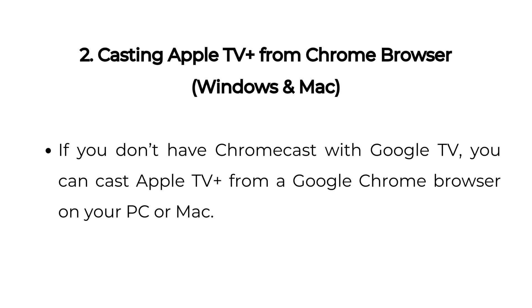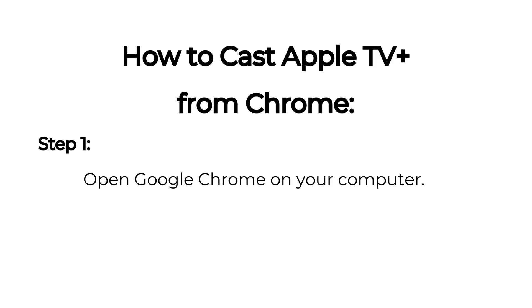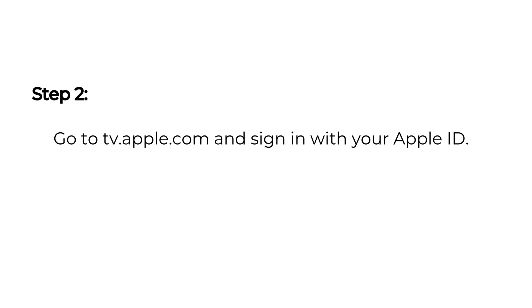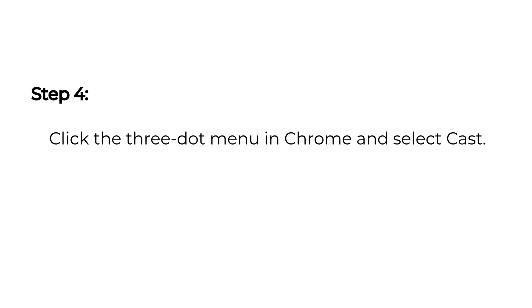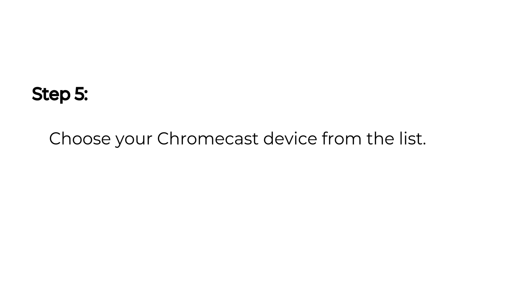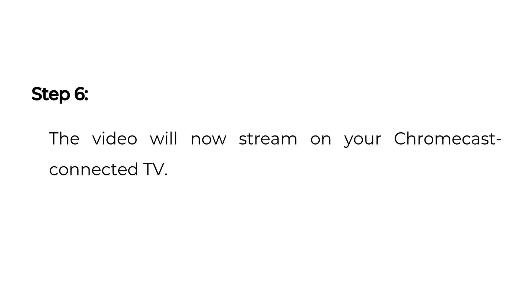Two: Casting Apple TV Plus from Chrome browser on Windows and Mac. If you don't have Chromecast with Google TV, you can cast Apple TV Plus from a Google Chrome browser on your PC or Mac. Step one: open Google Chrome on your computer. Step two: go to tv.apple.com and sign in with your Apple ID. Step three: play a movie or TV show. Step four: click the three-dot menu in Chrome and select Cast. Step five: choose your Chromecast device from the list. Step six: the video will now stream on your Chromecast-connected TV.